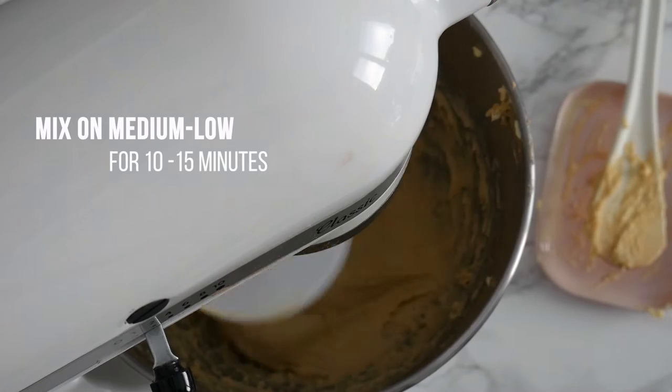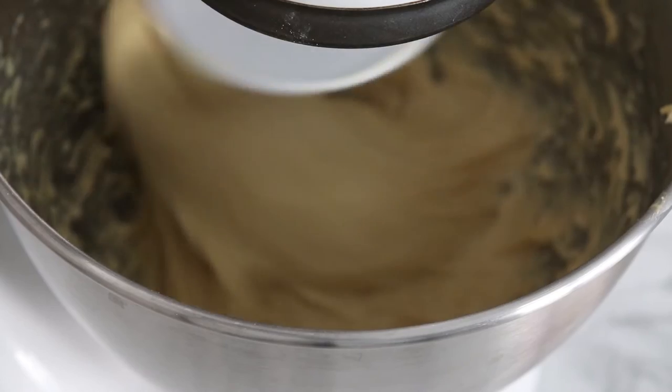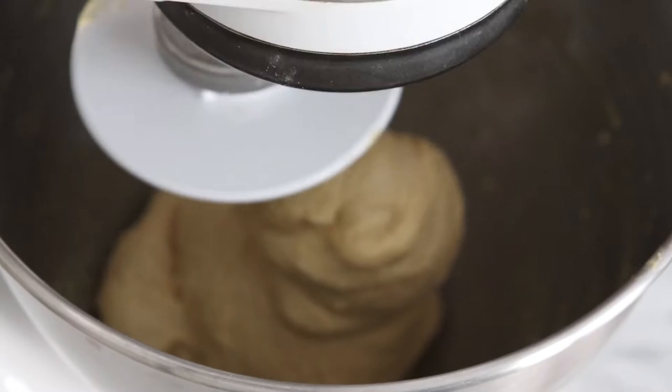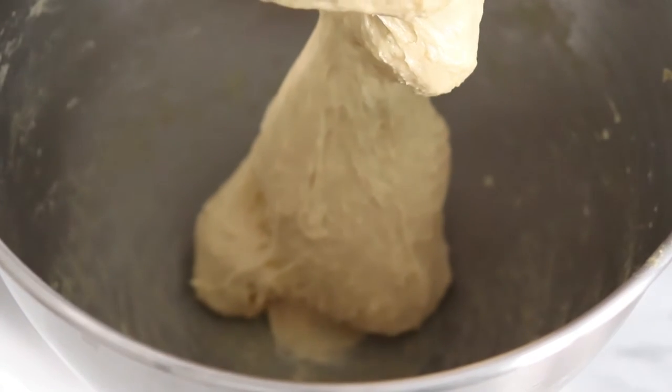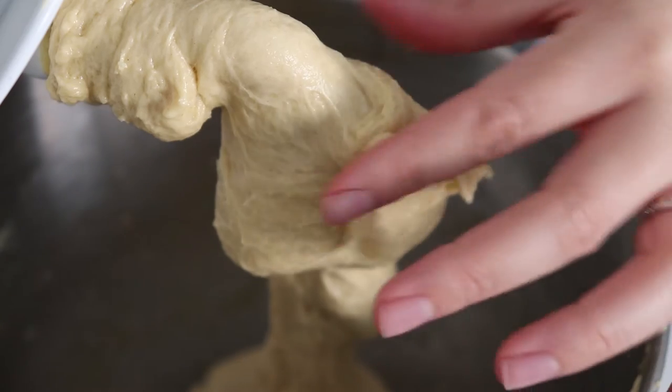Once you've incorporated all of that delicious butter into the dough, you need to let it mix on medium to low speed for about 10 to 15 minutes. The dough should pull away from the sides of the bowl like this, and it should have some elasticity to it.